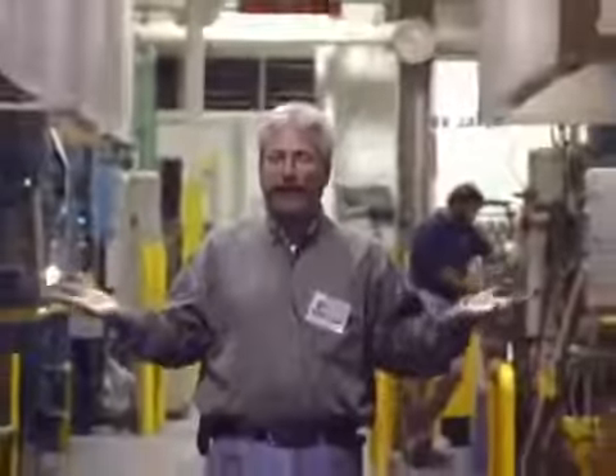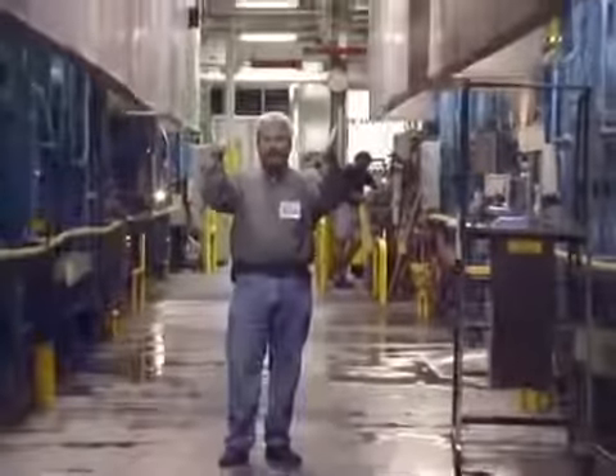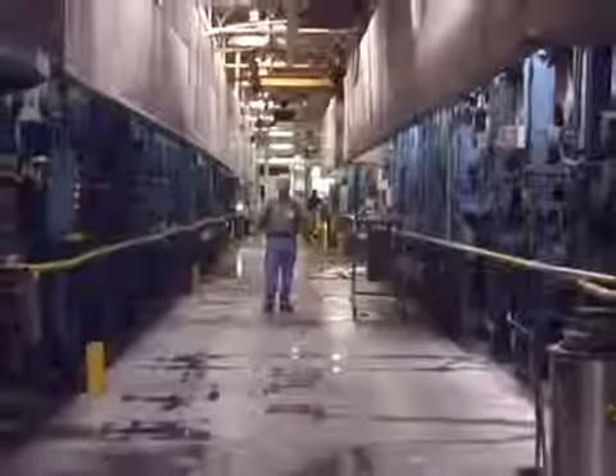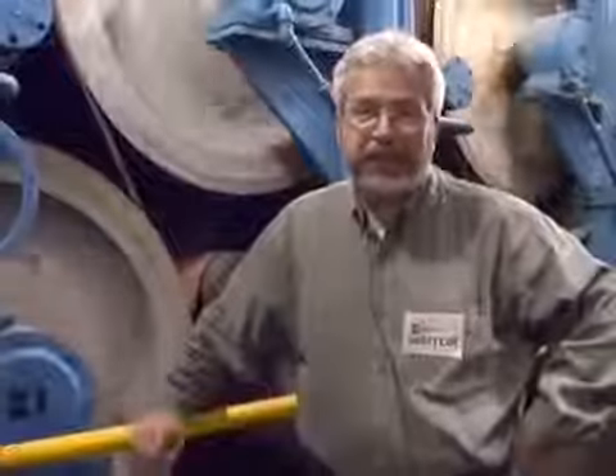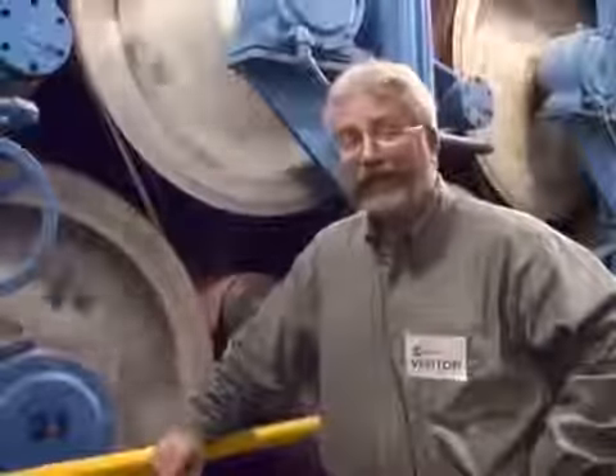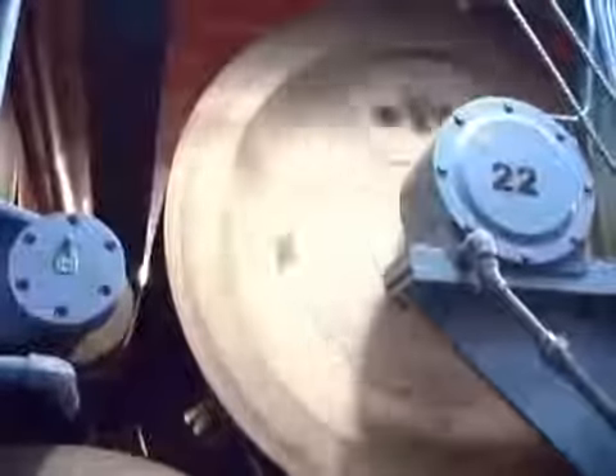I'm standing here between paper machine number 4 and paper machine number 3, here in the dryer section. It's about 100 degrees Fahrenheit here — good thing it's May in Wisconsin because it's not too bad. As you can see, the paper machines are very large and very long pieces of equipment. I'm standing right in front of the dryer section of paper machine number 4, and it is very hot right here.